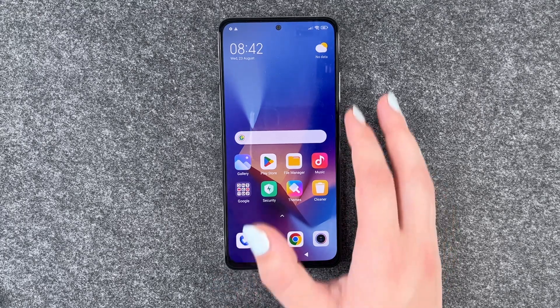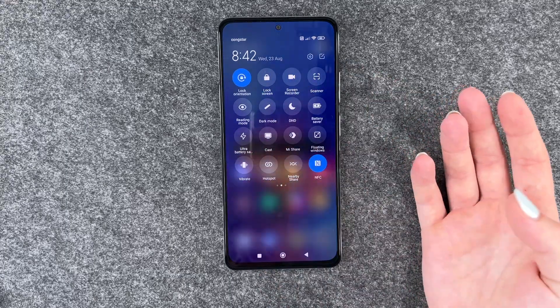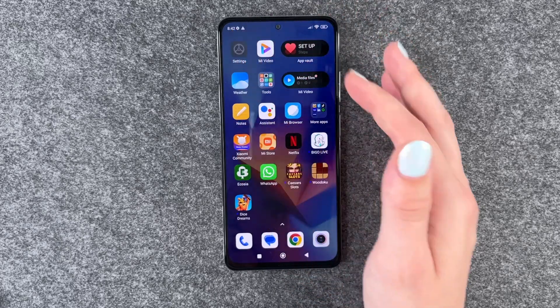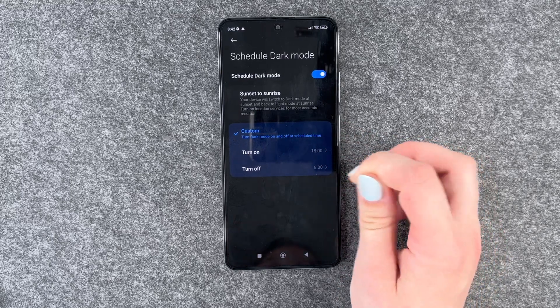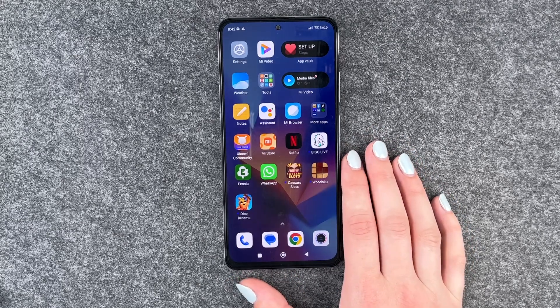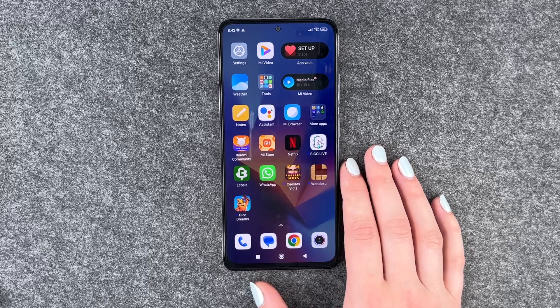Next thing is dark mode. You can go ahead, go to your drop-down menu and turn it on in general, or you can go to your settings, then go to Display, go to Schedule Dark Mode, and then set a starting time and an ending time for your dark mode. That also helps save some battery because you don't have your screen brightened up the whole time.